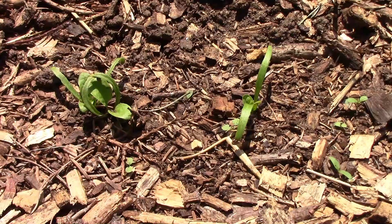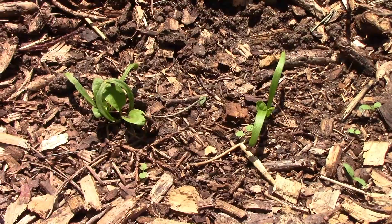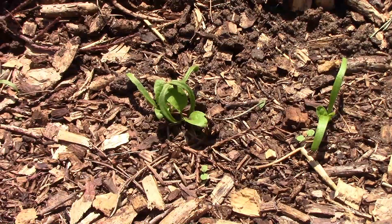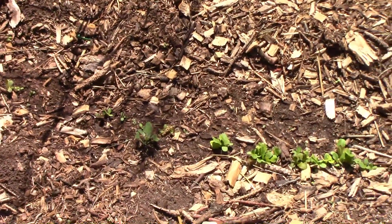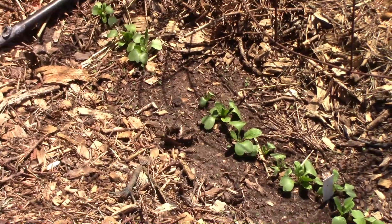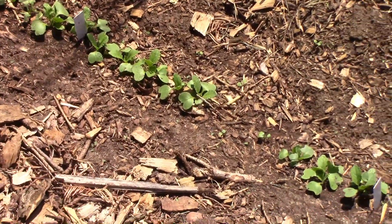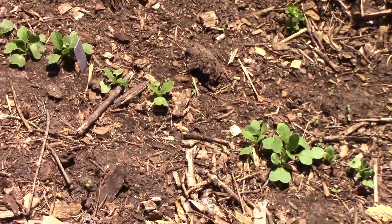I have spinach planted between the two rows of peppers, and about the time the peppers will need more room, it'll be time for the spinach to be pulled out. On the other side of the peppers, I have a mixed row of lettuce that is just now starting to take off. Next to the lettuce we have radishes, and those are starting to grow well also. It won't be long and we'll be able to enjoy some fresh salads from the garden.